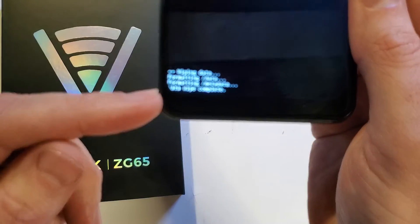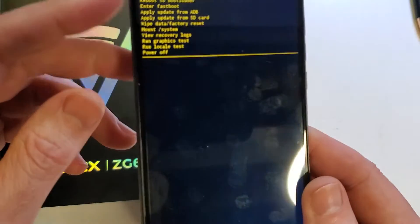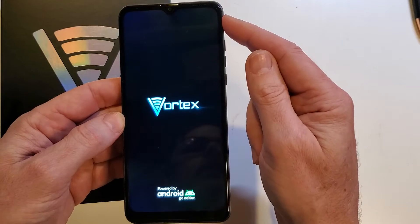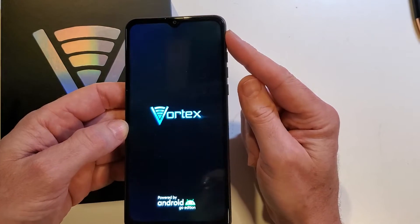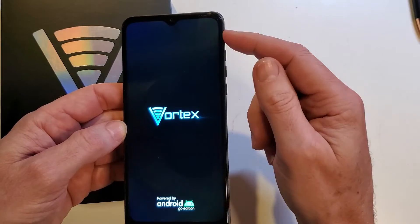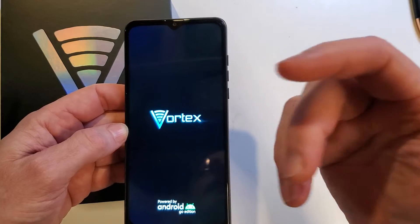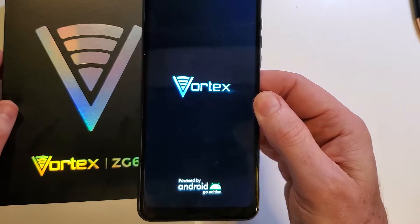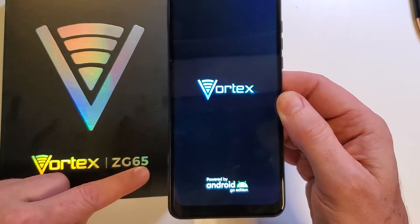Depending on your phone, it could take a few seconds to several minutes for that data wipe to be complete. Now it is safe to reboot the system. Keep in mind, if you have set up your phone with your Google or Gmail account, you will 100% still need your Google or Gmail account to log back into the phone, especially if you've turned on the security feature called Find My Device or Find My Phone. And that is how you factory reset or hard reset the Vortex ZG65.